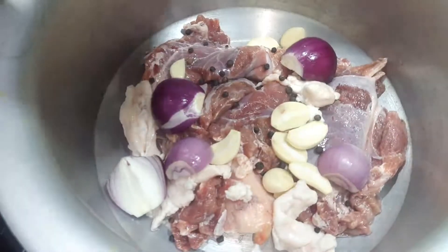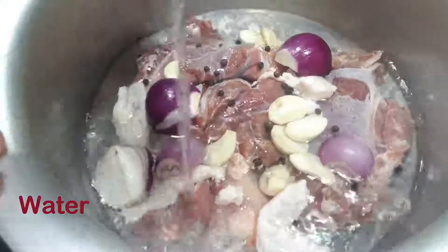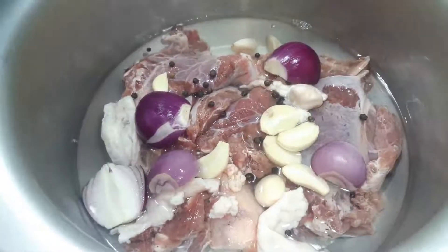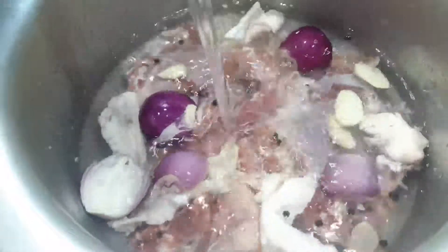Now we will add water so that it will be soft. We will cook it on a low flame. It will be soft in 1-2 hours. We will add 2 liters of water.